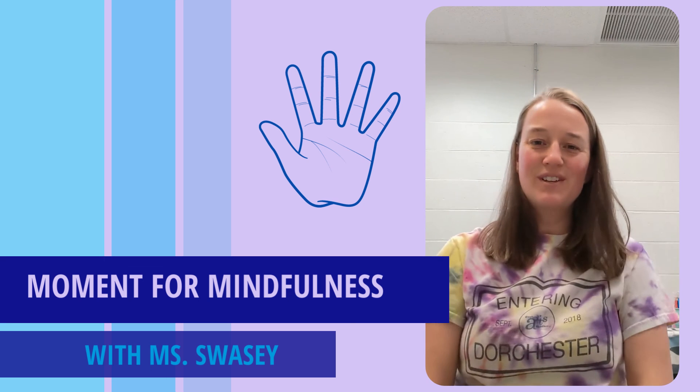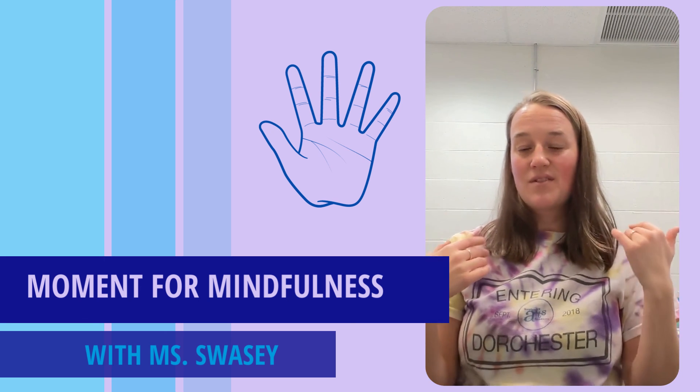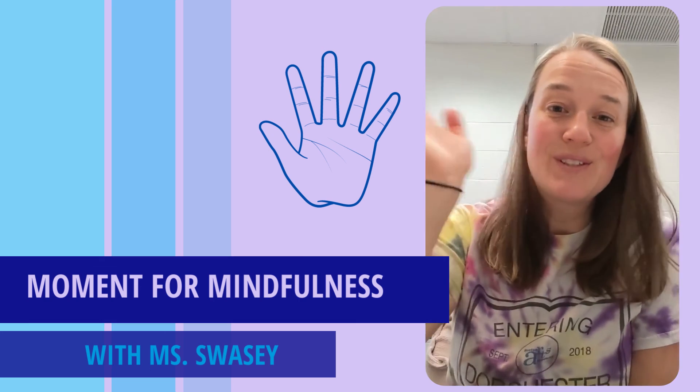Okay, I hope that was helpful for you. There's your hand-tracing exercise for the day. Thank you — see you around.